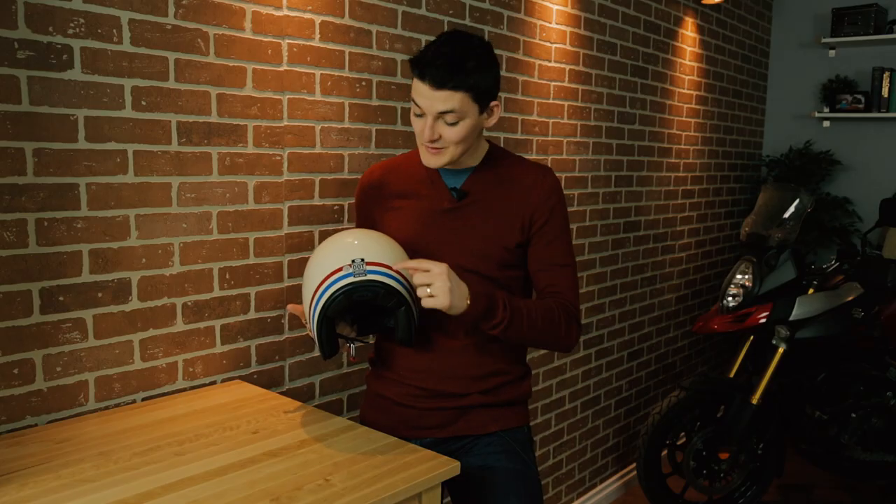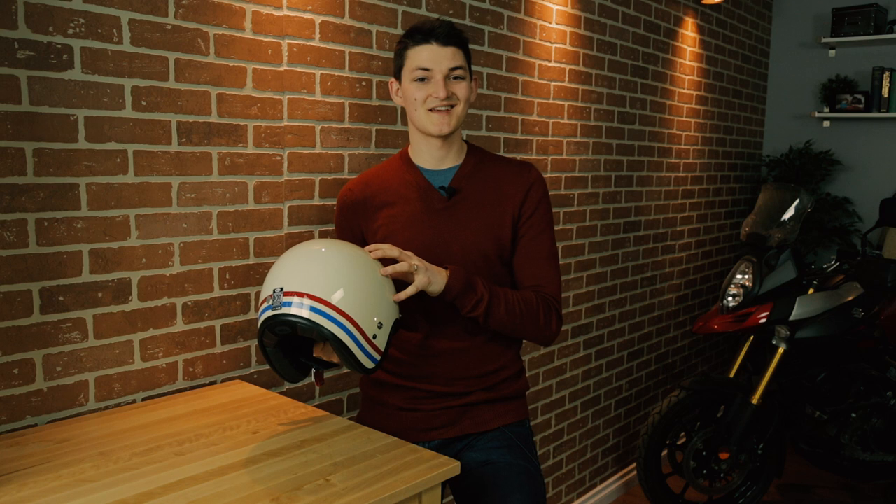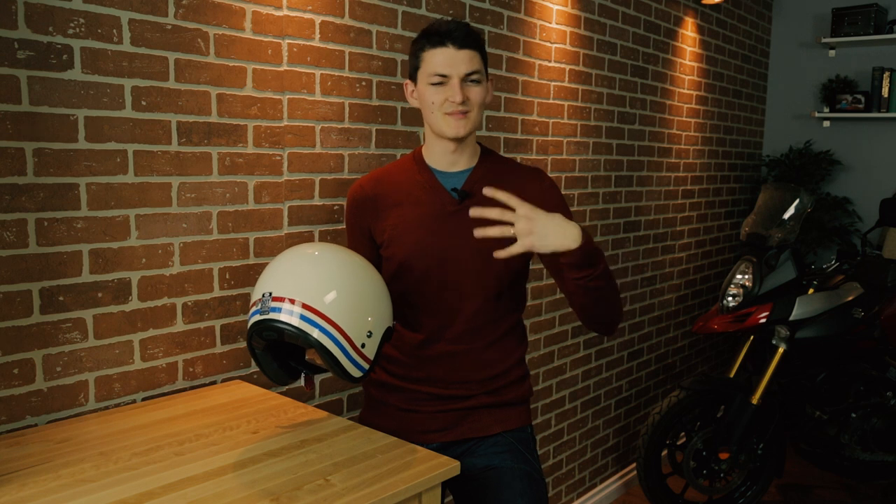I would choose this helmet over any other open face, and there are a few reasons for that. It's DOT and ECE approved, which means it's very safe for the three quarters of my head that are actually covered by it. I also get five different shell and EPS sizes — normally manufacturers use three, so my medium helmet is always going to be a little chunkier than it has to be because it shares that shell size with the large. With the Bell 500, every size except extra small gets its own tailor-made shell.